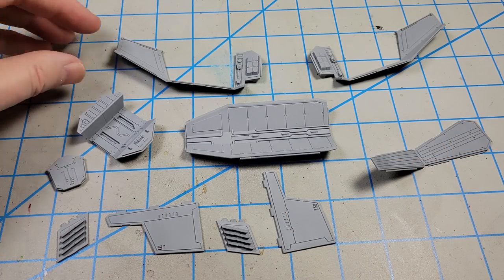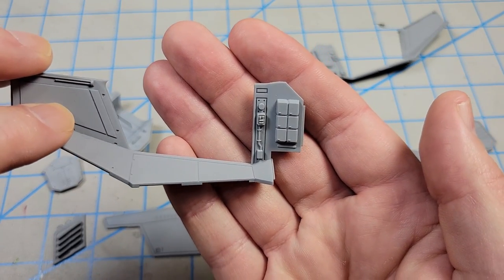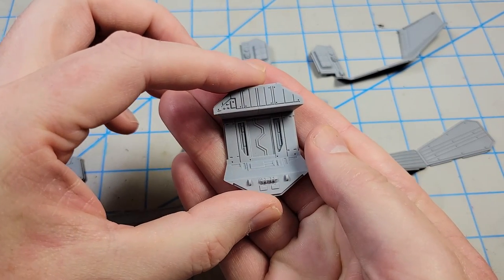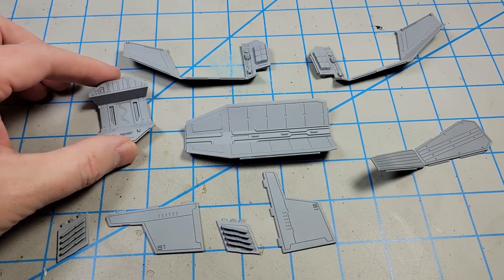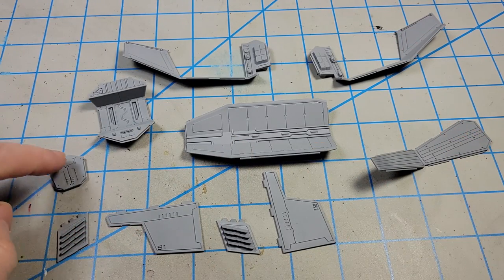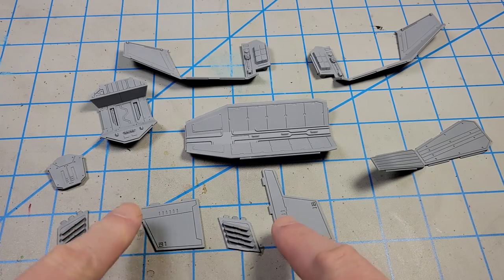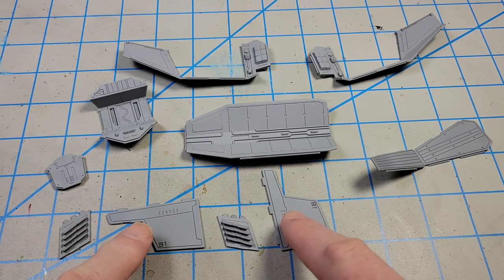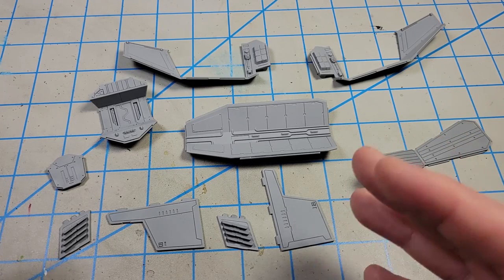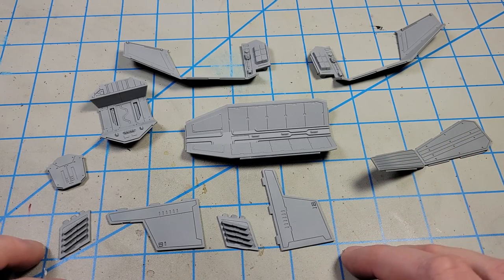I'm going to get started on the troop compartment area, which has some nice detail that will be fun to paint and weather. It's not a lot of parts — you have your two side walls, the roof, the floor, fore and aft parts, and then your door parts. The doors can be positioned opened or closed, and you can have one side open and one side closed, or do partials. So there's a lot of options when it comes to positioning the doors.